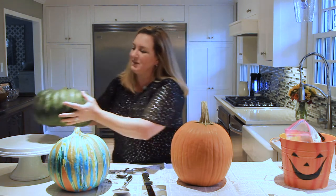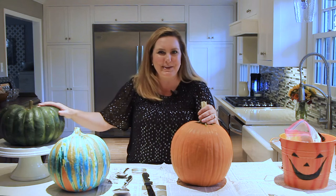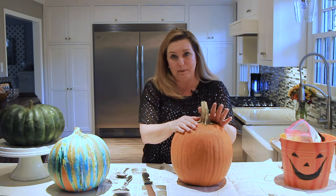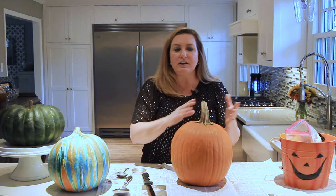Years ago, I discovered that pumpkins just bring my family joy. They're so happy. And typically, I know this is going to sound weird, but typically I don't carve my pumpkins. I leave them in their natural state and I decorate with them from October all the way through Thanksgiving.